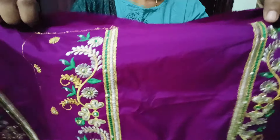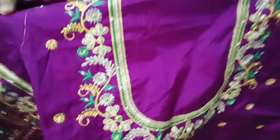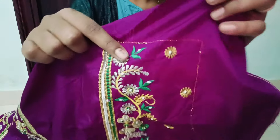First, I will divide two pieces of blouse in this one. I will choose dark magenta color. I will choose Chandra Ganti color. The color is very bright.